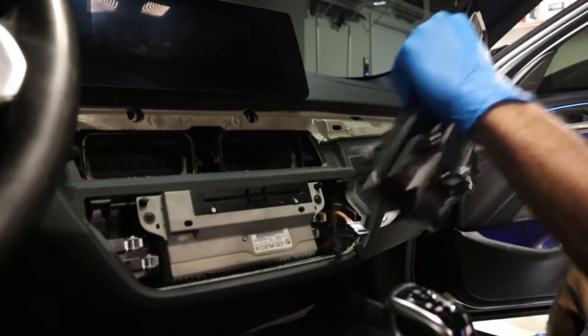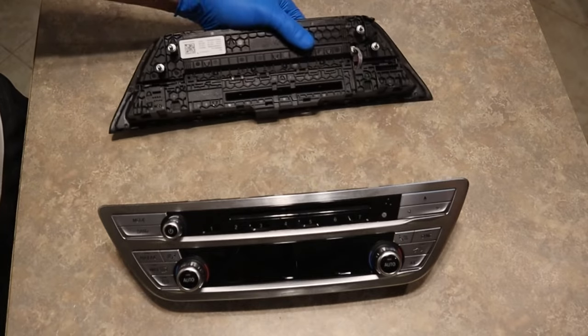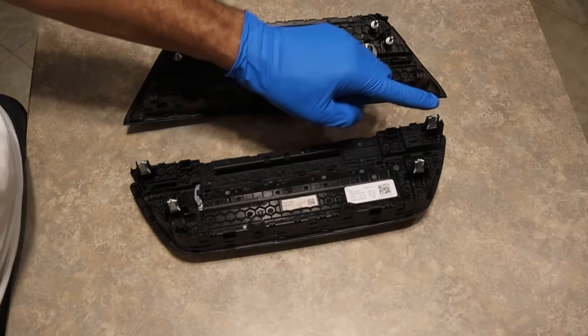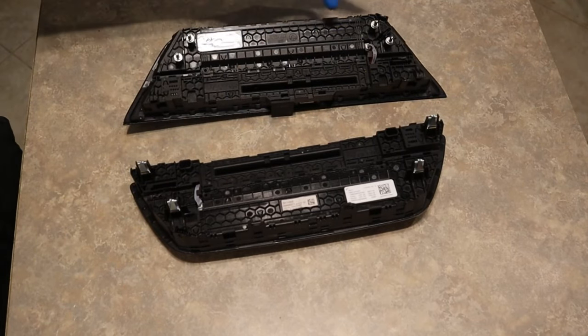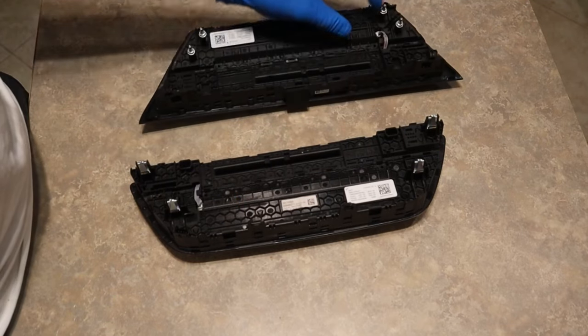Now let me show you how to take this black trim and switch over everything to the other climate control. The only reason why the G32 doesn't work in our cars is because of these clips — they won't be able to latch on to the 5 Series. So we just have to take the back casing and put it on this one.